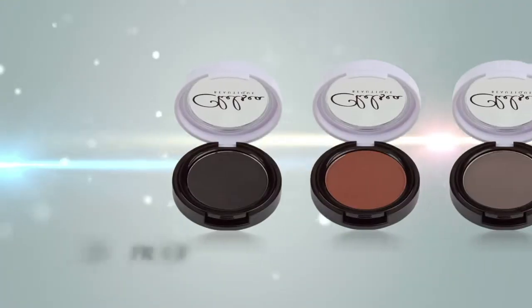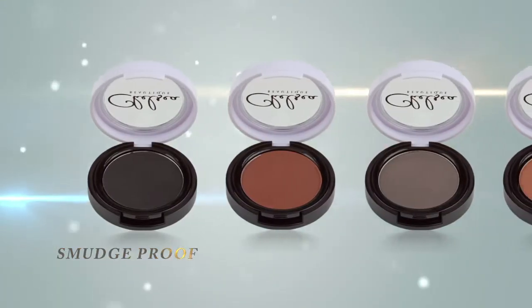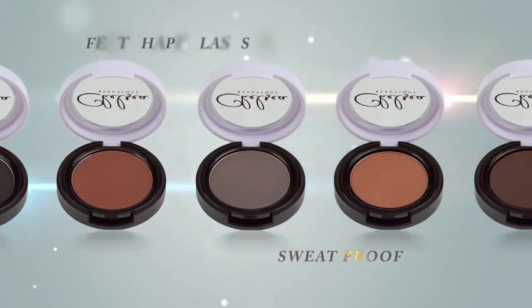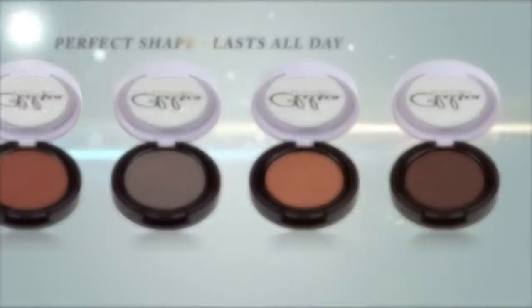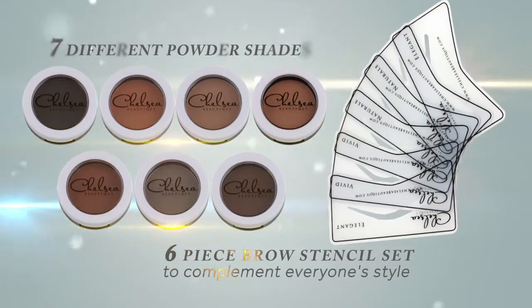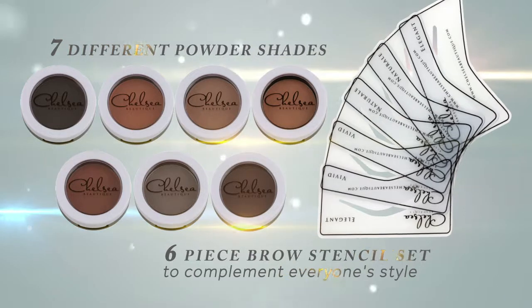Its professional-grade brow powders are smudge-proof, water-resistant, sweat-proof and will stay perfectly in shape all day long. The kit comes with six stencil shapes and a choice of seven different powder shades to suit all tones and styles.